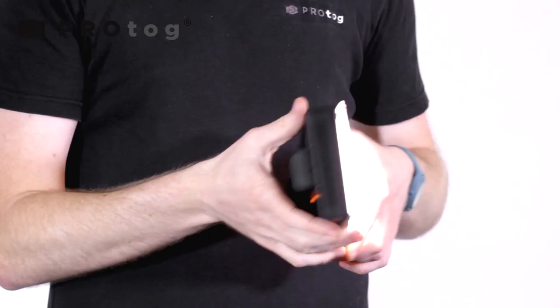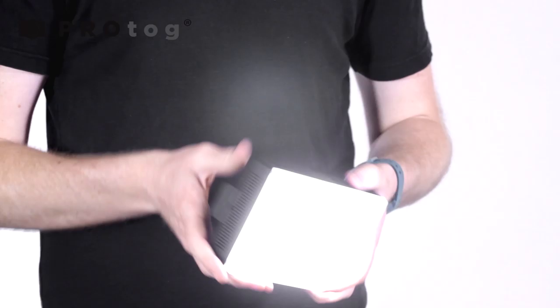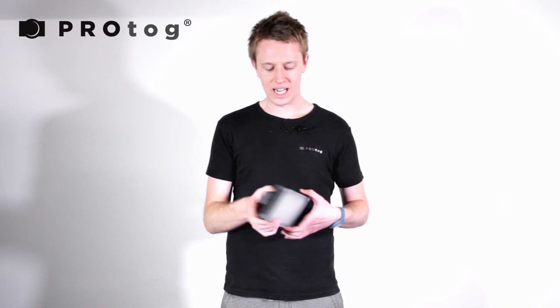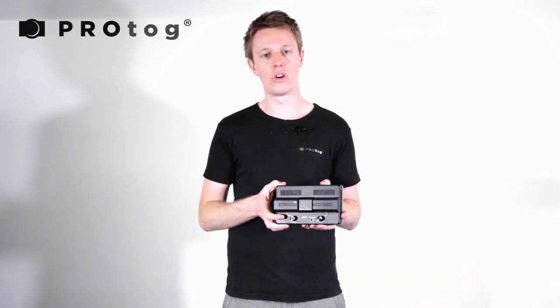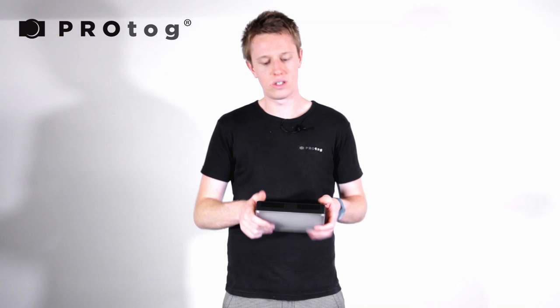The downside is that you don't get as much light output as the previous light, but you still get plenty — you can really crank this up and get a good amount of light. We will show you some examples of the output from each light in just a moment. It runs off two Sony NPF batteries, and if you want more run time you can always add a larger NPF battery to the back. The only limiting factor will be weight, which is why they come with a thread in the base for mounting on a light stand.